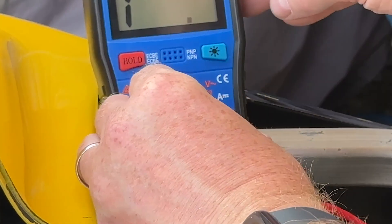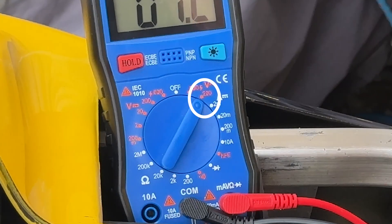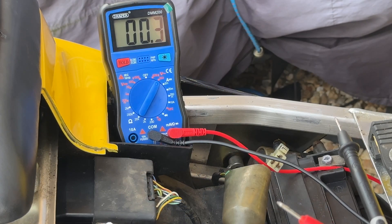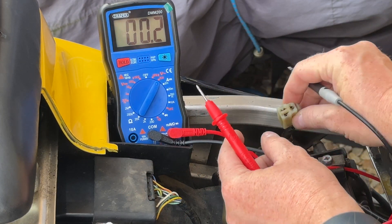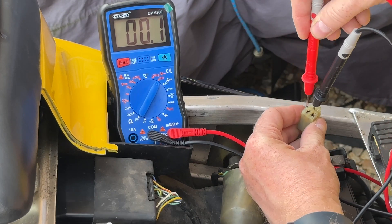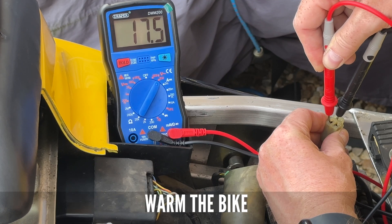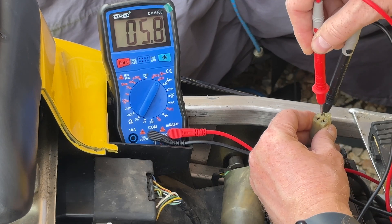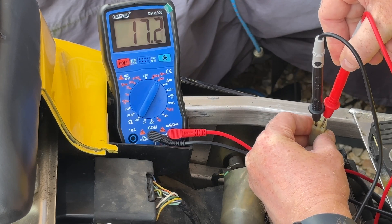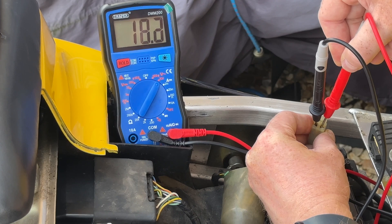Let's put it onto AC, go to 200, and do exactly the same but this time with the engine running. We're getting 17 volts... 17 volts... about 20, about the same across phases.